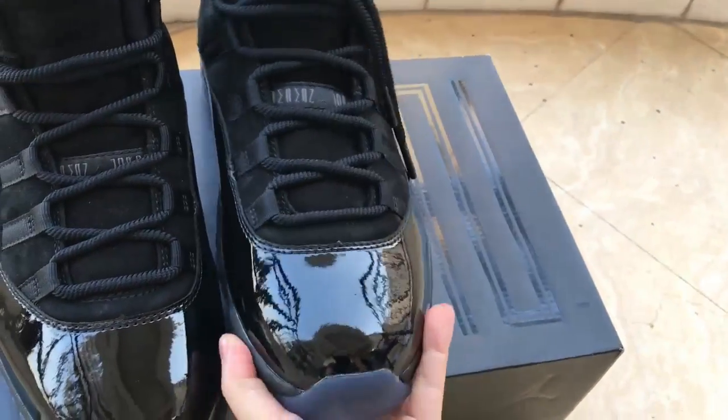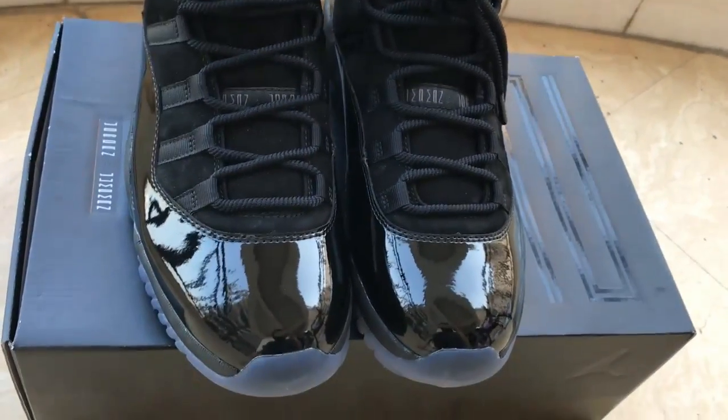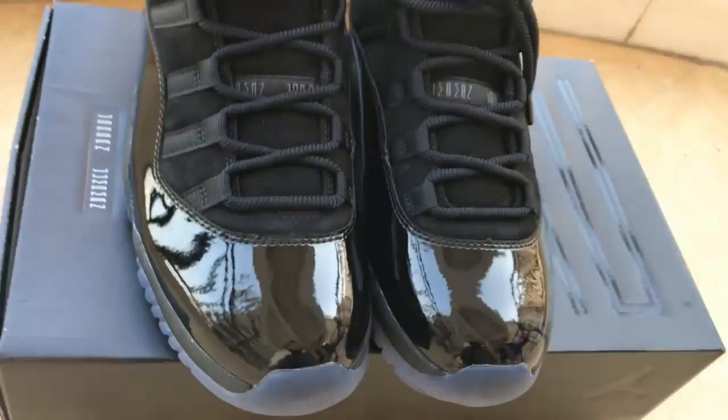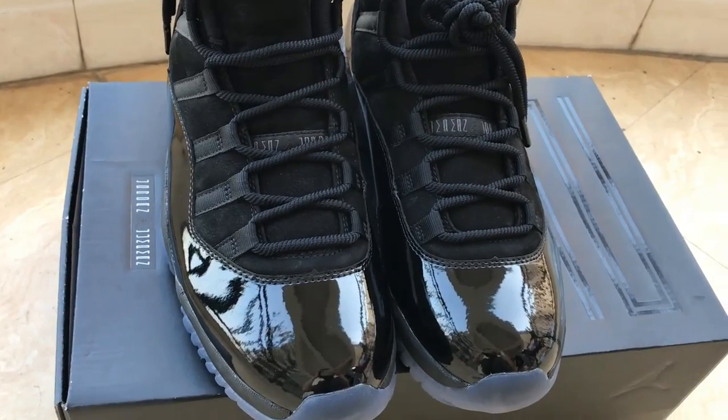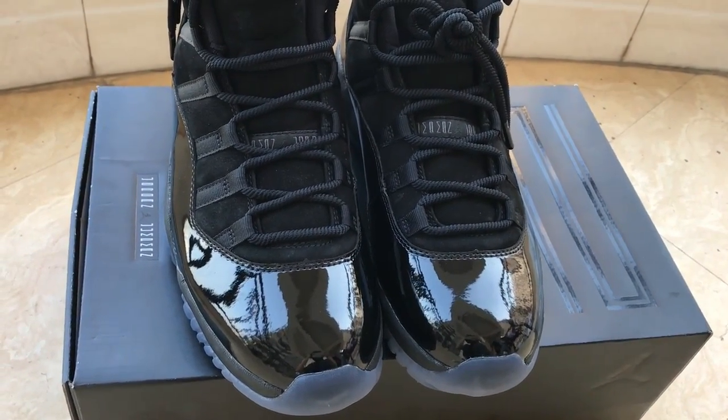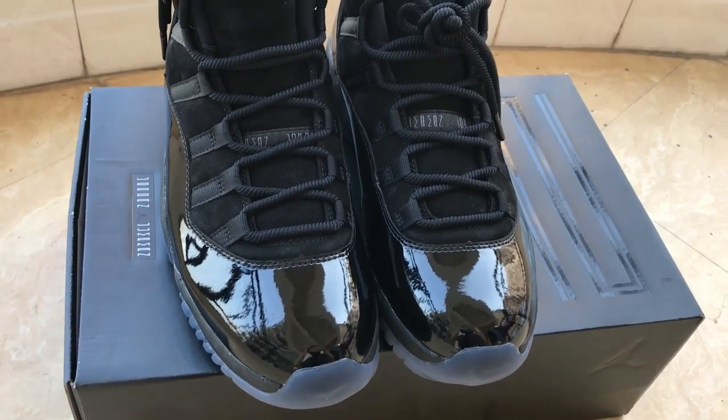These pairs are dope — the shoes are so nice. If you feel like these shoes, welcome to my website PerfectKicks.XIN. If you want to order this pair please let me know. Thanks for watching my video, see you next time, bye!